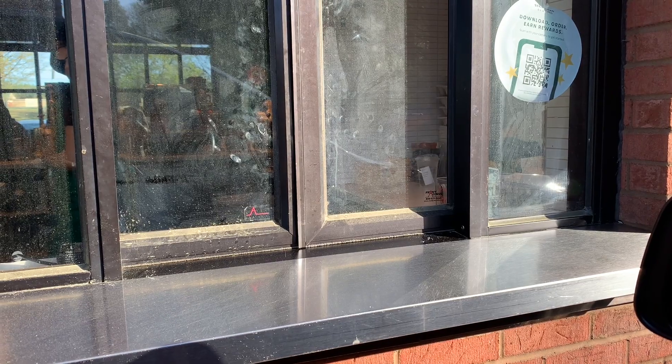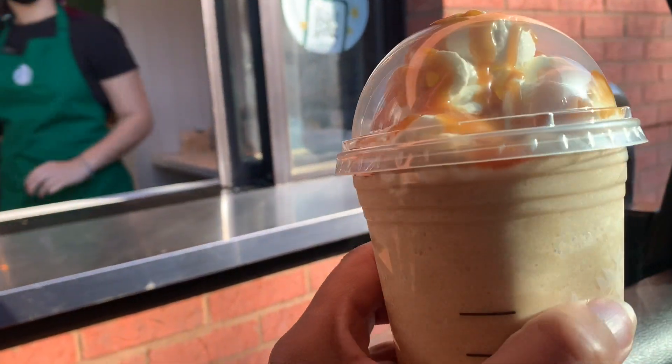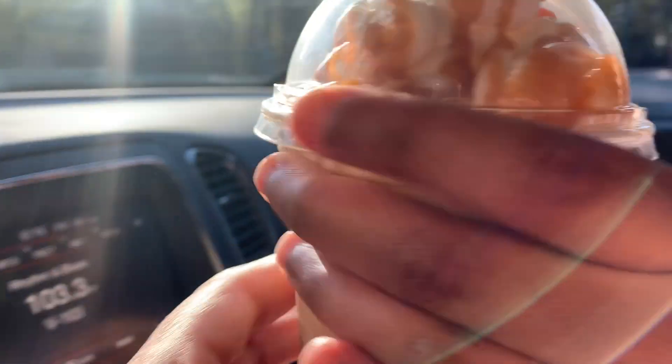I'm at Starbucks right now and I just ordered five or six drinks. When they come I'm going to show you guys what I got and try them. They're giving us a drink — I don't know what they're all called but I'll show you when I get them. This first one is called the Coffee Craft — let me show it.